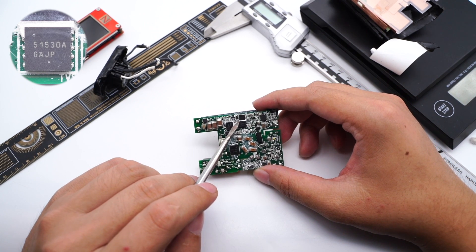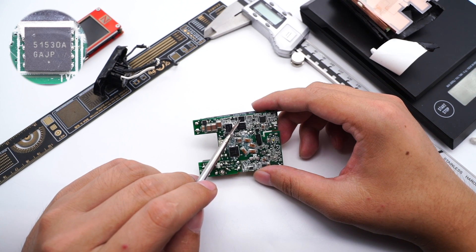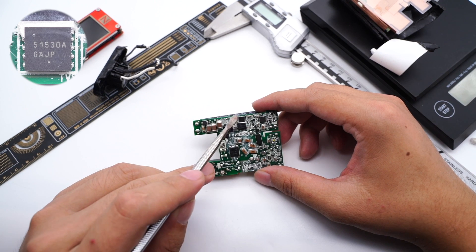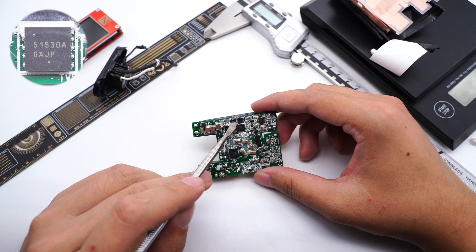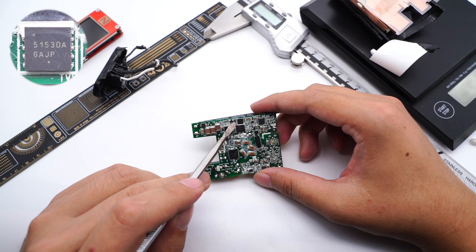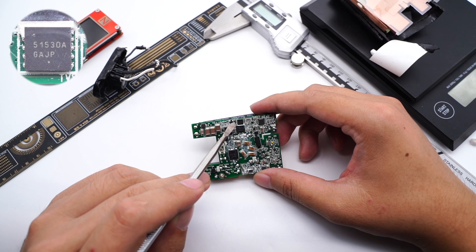This is the half-bridge driver, ON Semiconductor NCP51530. It is a 700V high-side and low-side driver with 3.5A source and 3A sink current drive capability for AC to DC power supplies and inverters. It can offer best-in-class propagation delay, low quiescent current, and low switching current at high frequencies of operation.